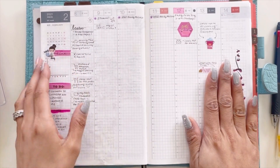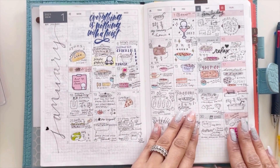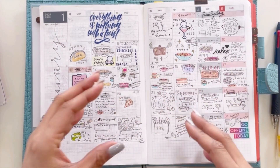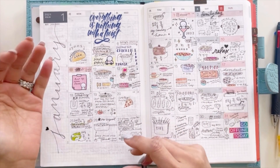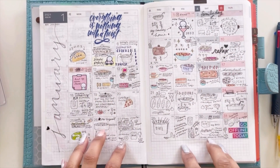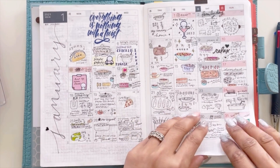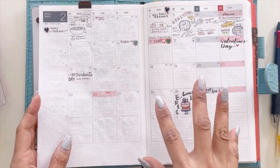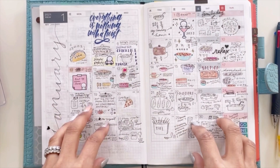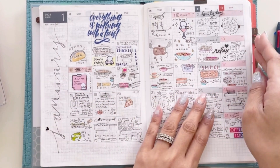In the weekly section and monthly section, which you've seen before, I've been using it like a food diary — noting what I'm cooking, because I decided to cook a lot more. I'm making it fun by journaling what I cooked, what we ate, and if we did takeout, I write down the restaurant and what we ate. That way, when I run out of meal ideas, I can go back to previous months and say, 'Oh, that's what we ate — I remember that recipe.'